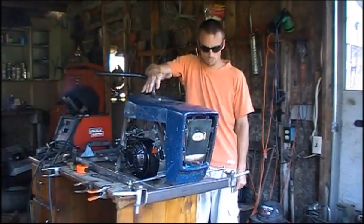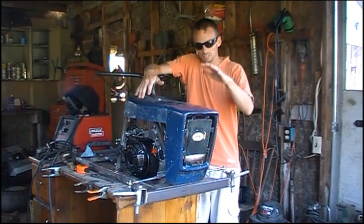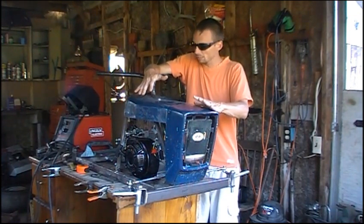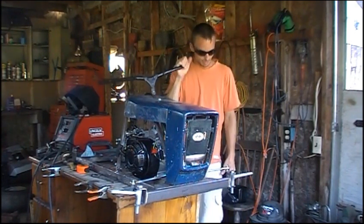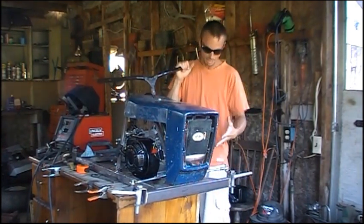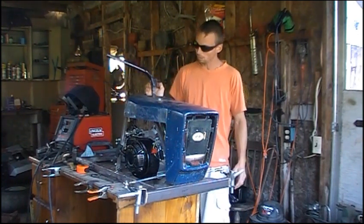Hey guys, Fearless Front here with another small update on our racing lawn mower go-kart build. I got the foot all mounted up with some really solid mounts. We got the steering hooked up on the bottom — it's not 100% done, but I just wanted to make sure all my clearances were good and that everything lined up and was going to work the way I wanted it to.